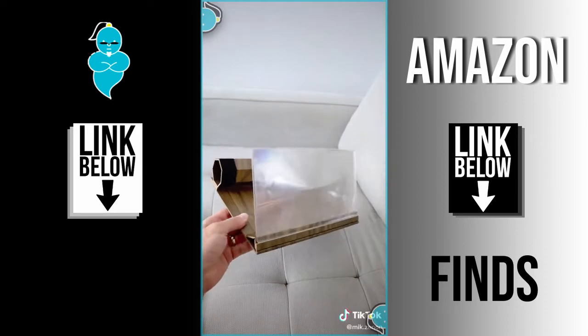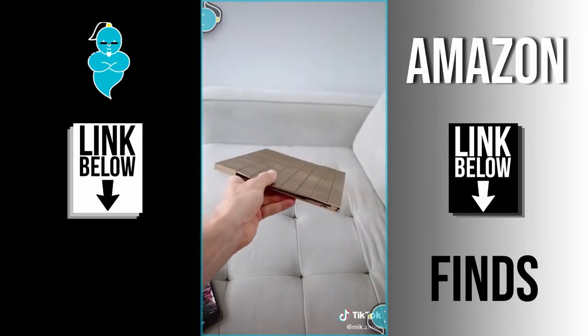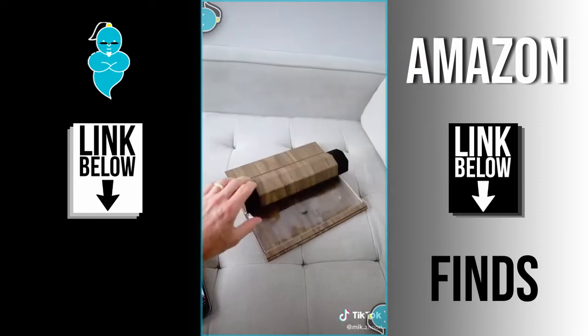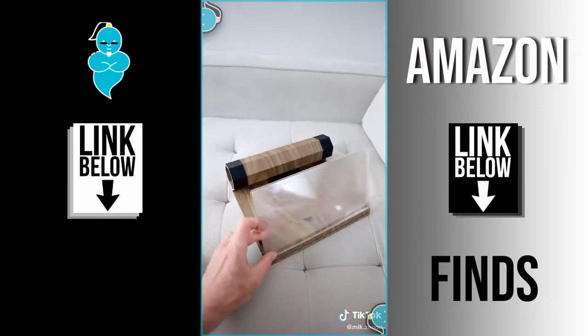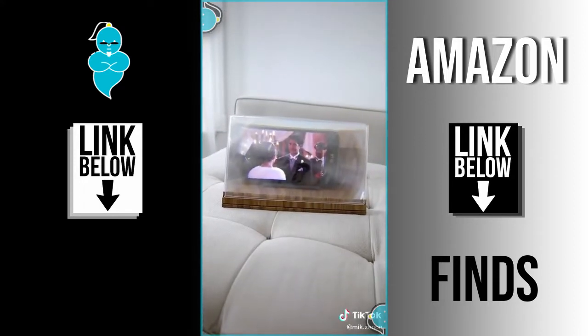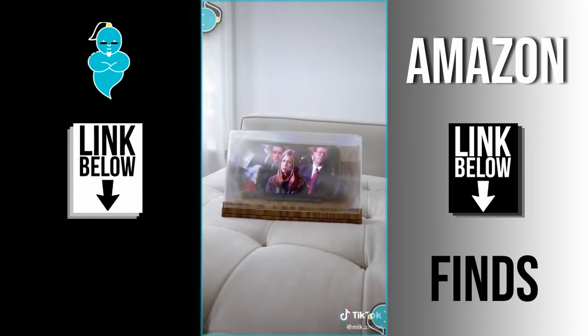Amazon products you need in your life part 1: this phone magnifier is great if you watch a lot of your favorite streaming movies or shows on your phone and want to go easy on your eyes. It has a very compact design and magnifies your screen to about tablet size. You just easily roll up the cover, prop up the screen, place your phone inside, and hit play.